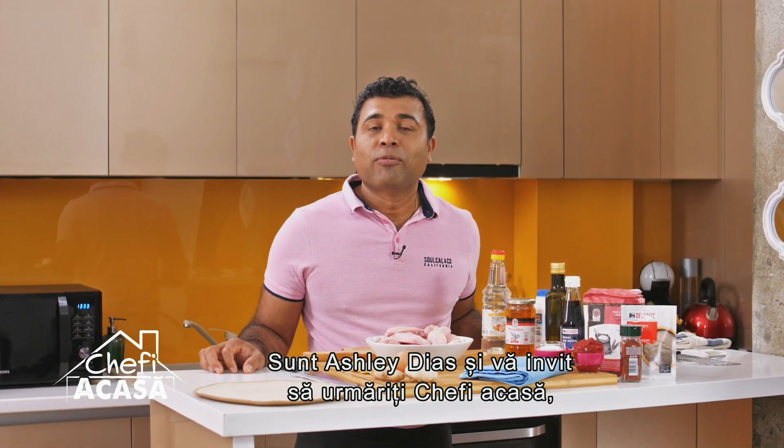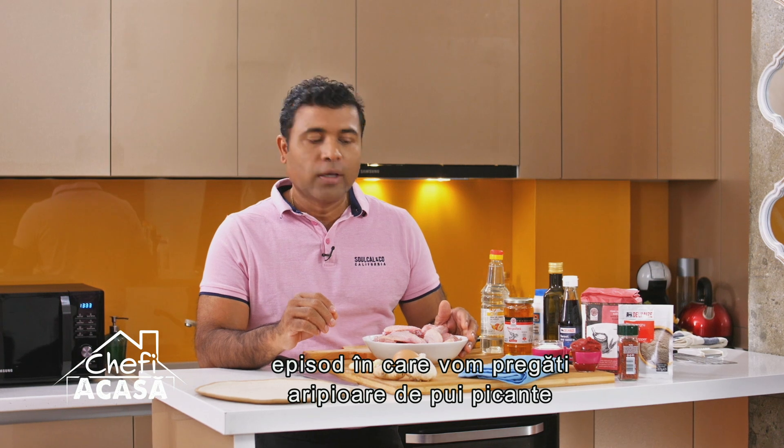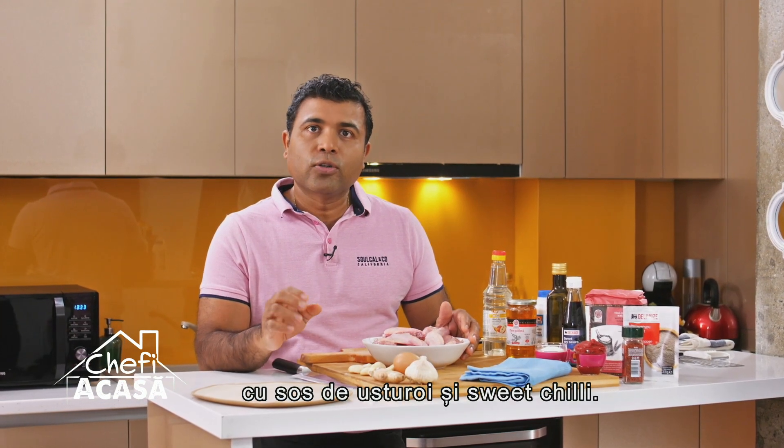My name is Ashley Diaz and I'm welcoming you to Chefia Casa. We're going to prepare spicy chicken wings with a sweet chili garlic sauce.